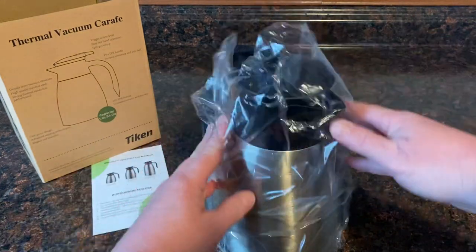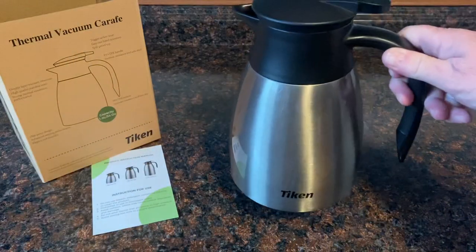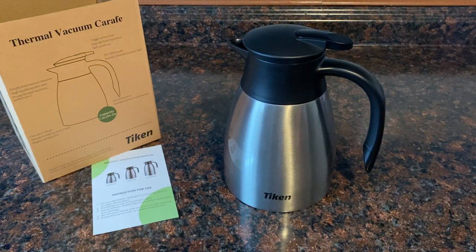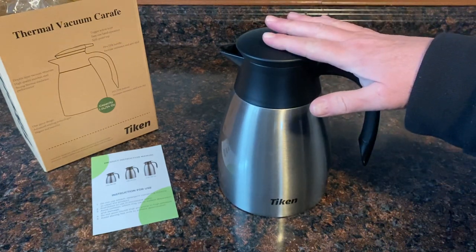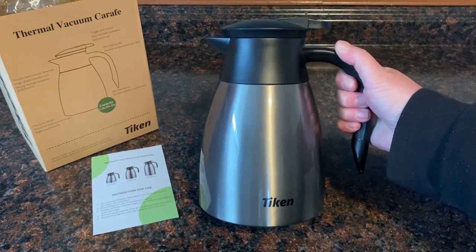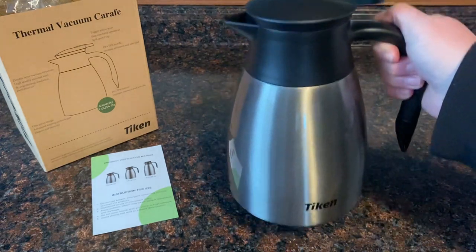We're going to go ahead and take the plastic off. Oh, I love the black with the stainless steel. I have stainless steel appliances here in my kitchen — my refrigerator is black and stainless steel, my stove too. I really love that color. As you can see, it fits nice in my hand. It's a medium size here. I think this is perfect for one person, and it would be perfect for two people as well. Look at that lovely design. It's got some nice weight to it, not overly heavy.